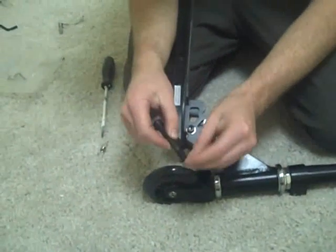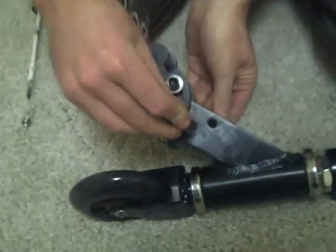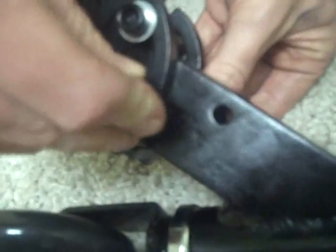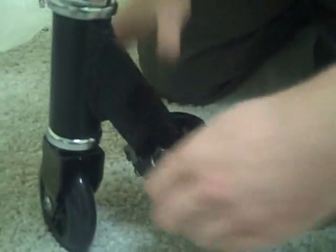Now bolt number three is your larger one, and that slots through there. You need to make sure that's knocked all the way down — you don't want it up at the top of the slot because that won't do anything. You want it all the way down into the bottom of the slot. Then don't forget your washer on — that stops vibrations bringing it undone — and then hand tight once more.